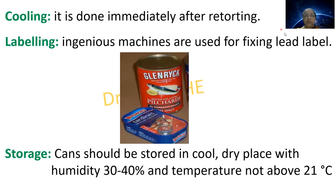The next step is cooling, done immediately after retorting. Then labelling: machines are used for fixing labels on the cans. For storage, cans should be stored in a cool, dry place with humidity of 30 to 40% and temperature not above 21 degrees centigrade.